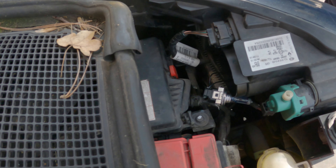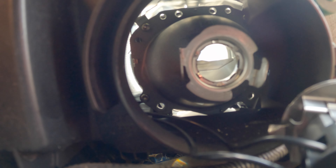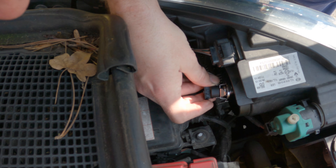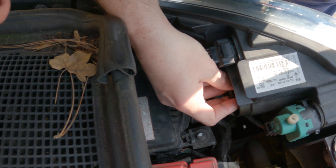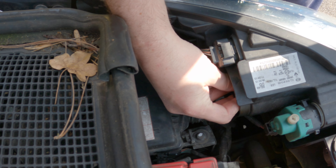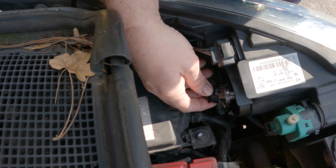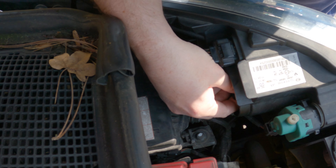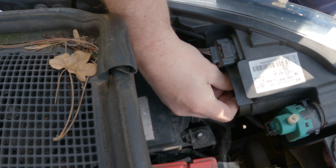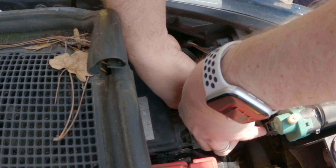I'll show you where it's going to lock into — that's where it's going to be locking into. Place it in with the tabs at about two o'clock and eight o'clock. Put it in, make sure you keep it flat — you should feel it going in nice — and then just twist it clockwise to lock.